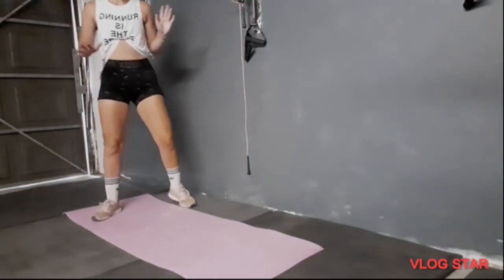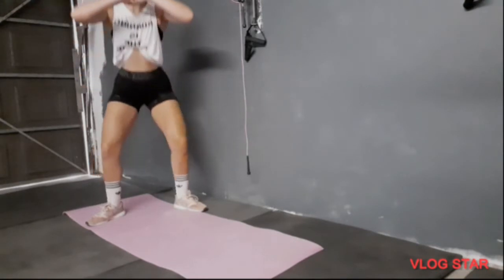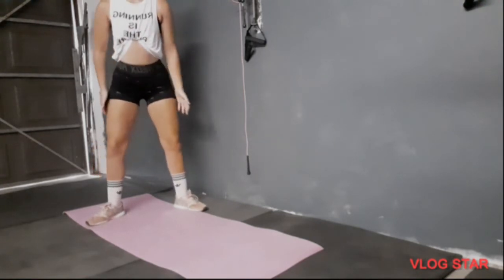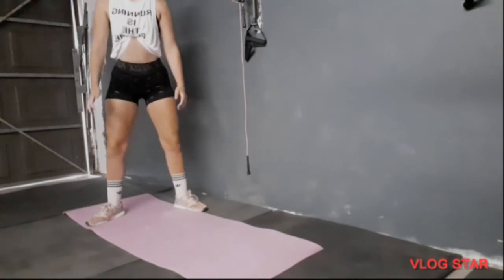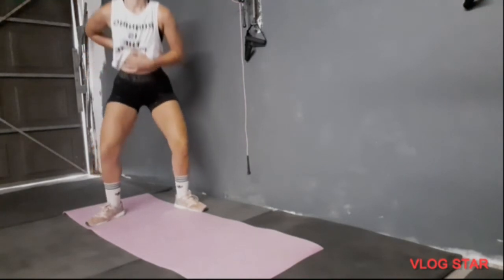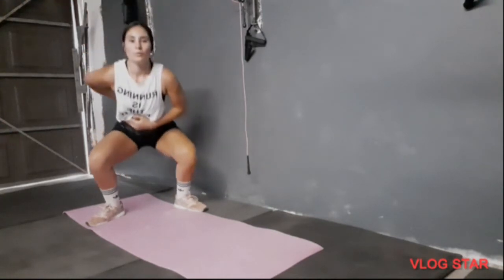I don't need to fit my head in, but we are going to do sumo squats. Point your toes out, push through your heels. Keep your back straight, tummy in. We are going to do 15. 1, 2, 3... 10, five more — 4, 3, 2, 1.